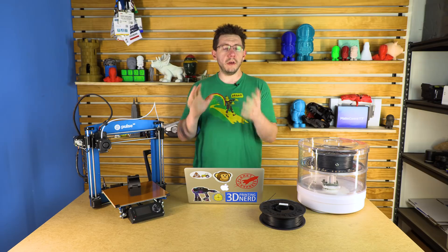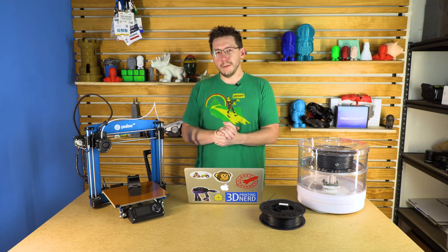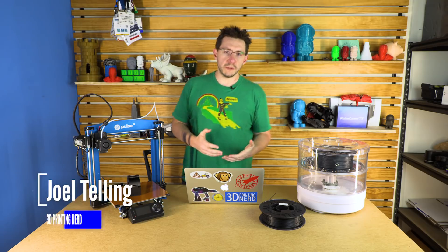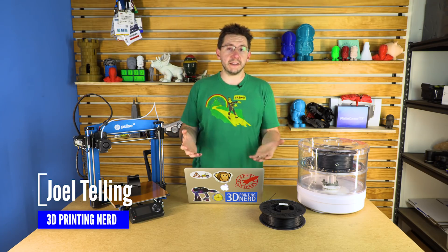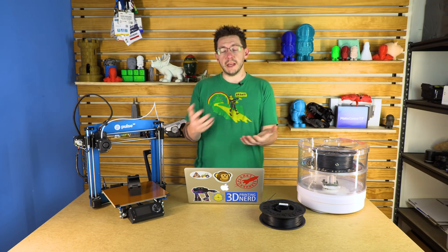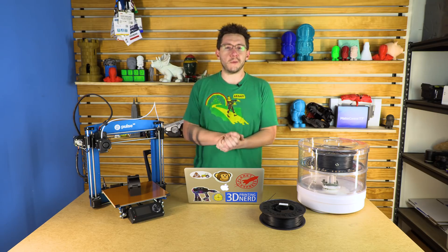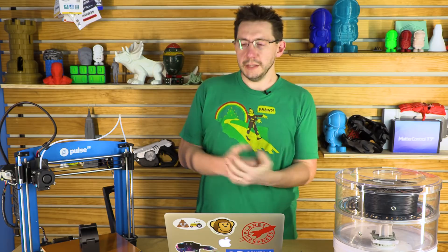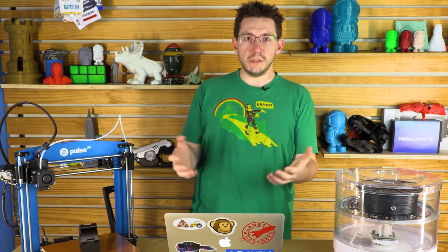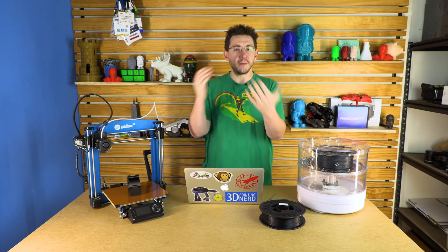A little while ago, Joe — the 3D Maker Noob over in Malta — had a review of the Pulse printer. Pulse is something that MatterHackers makes and produces; it can be customized. It's a great idea. It looked like it was a great price and it produces fantastic results. Joe made me jealous — jealous because I want a cool machine like that.